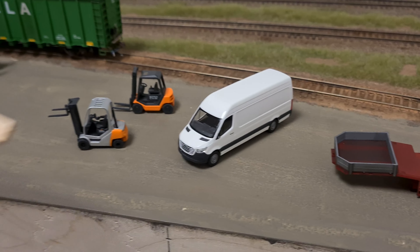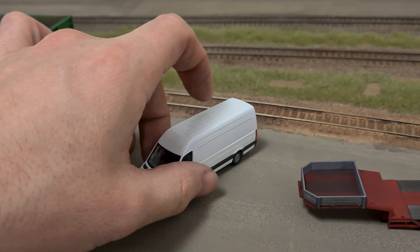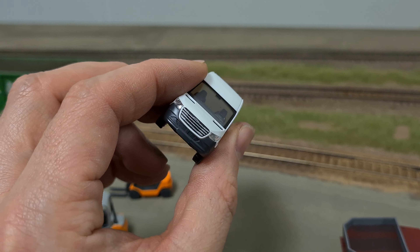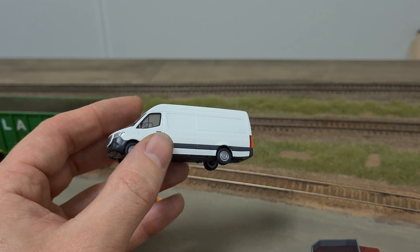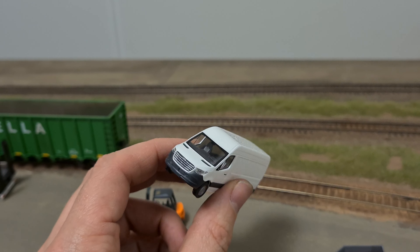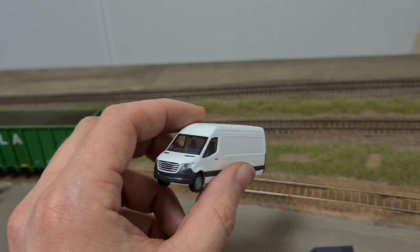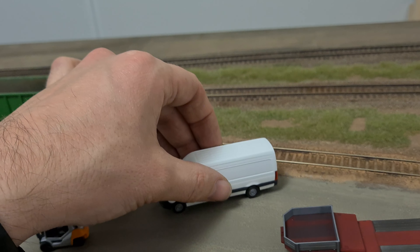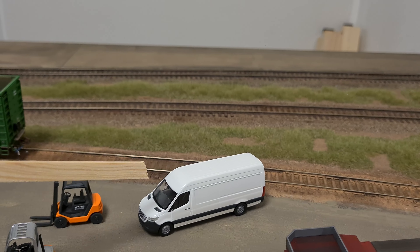In the same order, we have this Mercedes-Benz van — this is a US version. There is no Mercedes-Benz star on the front grille; it looks more like a Ford emblem. I'm not sure — maybe one of the big US manufacturers produced them under license from Mercedes. I really don't know. Maybe you guys know more about that — if so, please leave a comment in the comment section down below. I would love to get some information on it. It's a great-looking van.